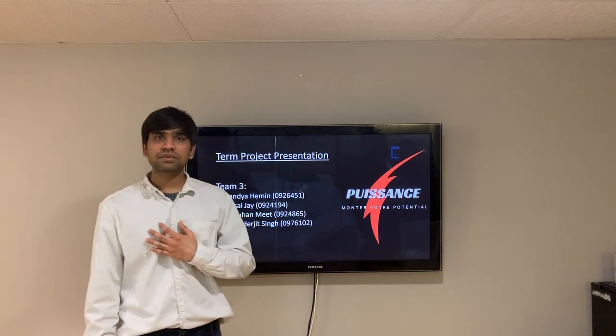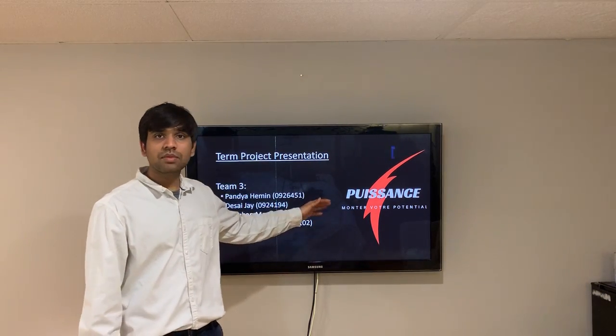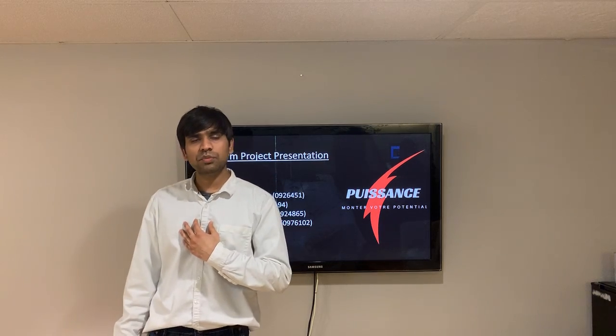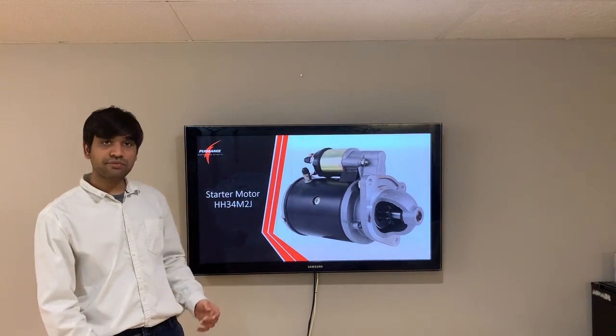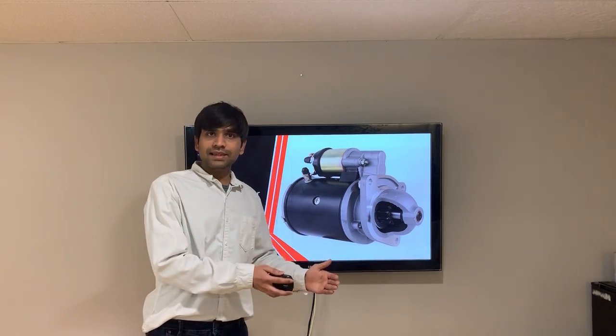Hello everyone, my name is Desai Jai and I am from team Pusins. I'm here to represent how we reverse engineered starter motor HS34 M2J and took it to the production level.